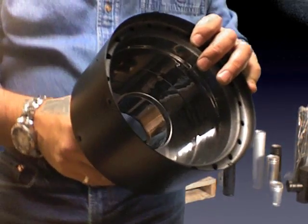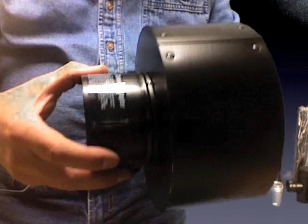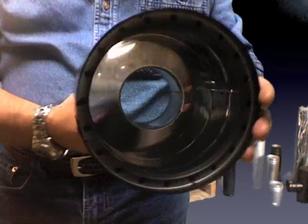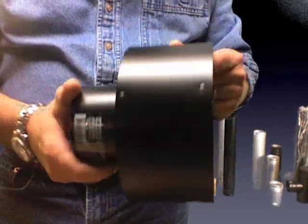Here's the PX6 ceiling adapter. This is for pellet stove applications. This is a three to six inch adapter, and this is going to allow you to adapt into an existing chimney system.